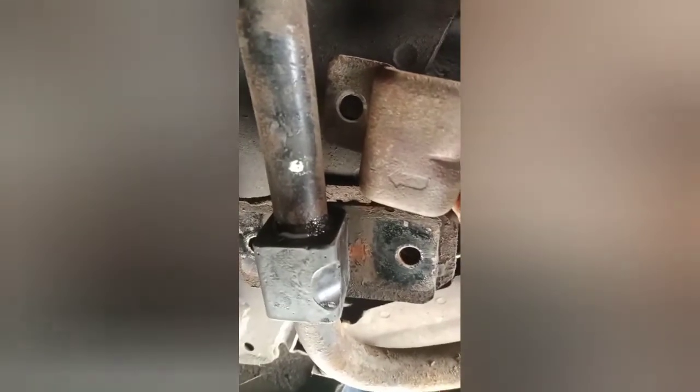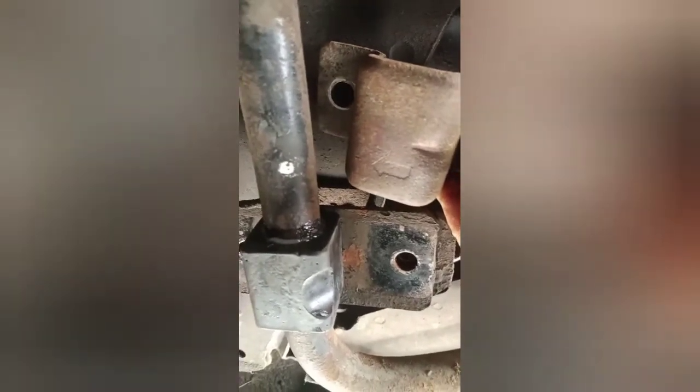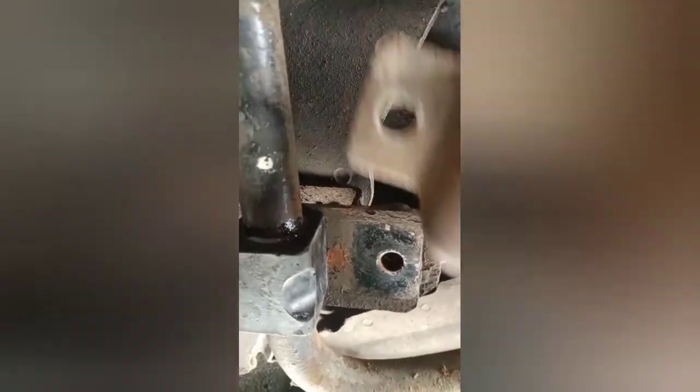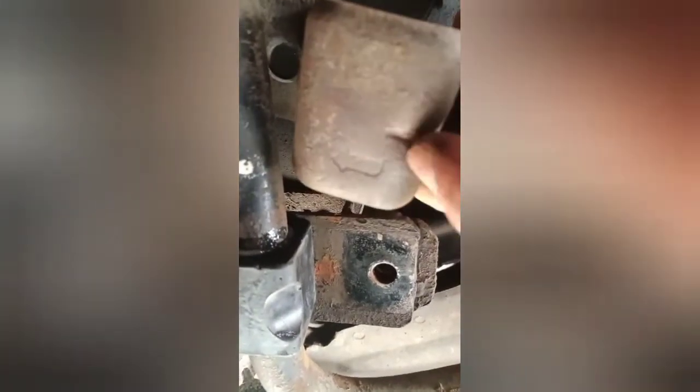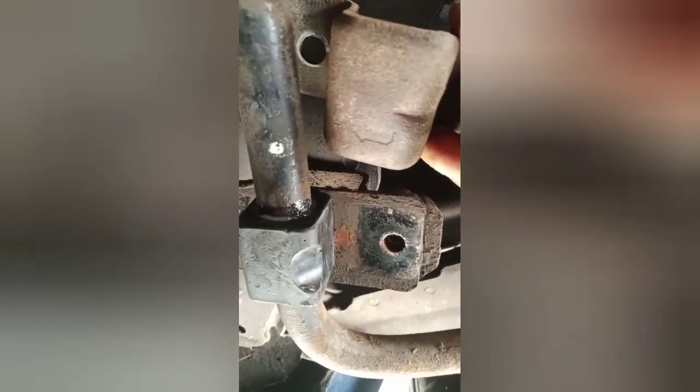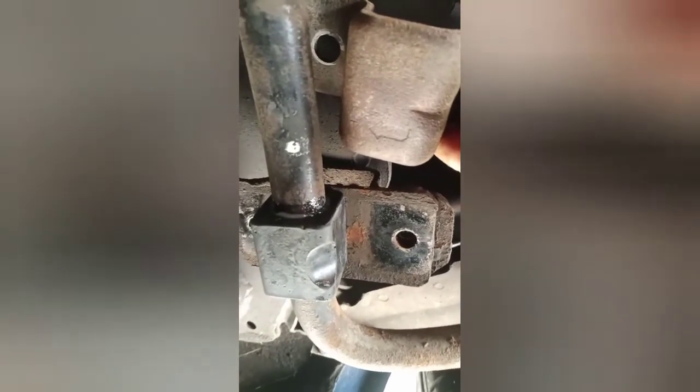When you put the bushing on the car before you put the bracket on, note that on one corner of the bushing there's a notch, and you'll see that on your bracket there's also a notch on one end — you want to make sure those notches line up. On the rear bushings of the 280ZX, that notch should point down towards the floor and out towards the back of the car.